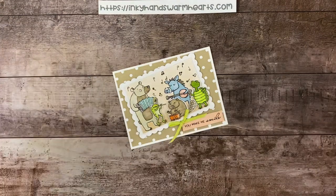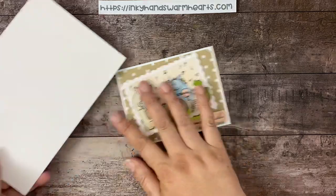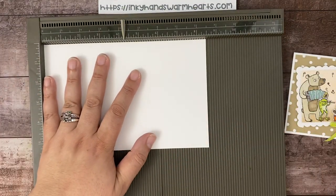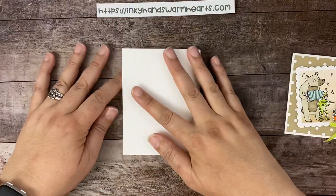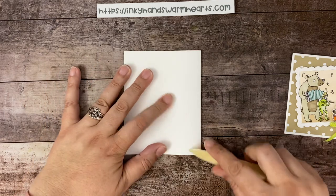Let's go ahead and get started. The first thing we have is a piece of thick basic white — it's eight and a half by five and a half. I'll grab my scoreboard, put it in on the long side, and we're going to score it at four and a quarter. That will get us in half. Give it a burnish.